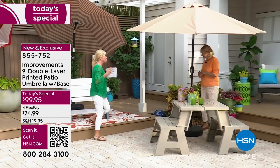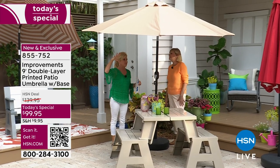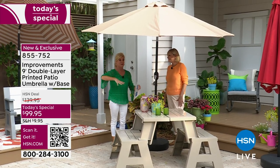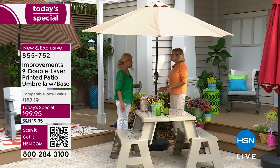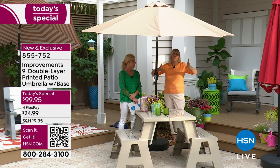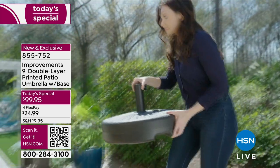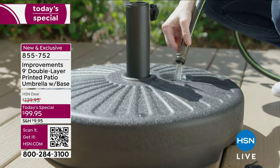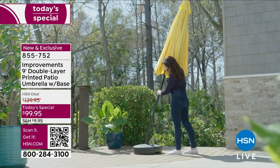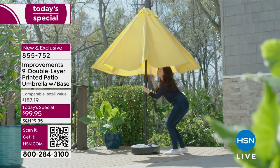Think about those areas — maybe a patio or by the pool — that you always avoid because it's too hot. I would have loved having the Today's Special over the grill area at 4:30 to 5 PM. When I came under here afterwards, I instantly cooled down. You could roll it over by the grill for a light rain, too. The delivery is easy — the umbrella box is only 12 pounds, the base box is only five pounds.